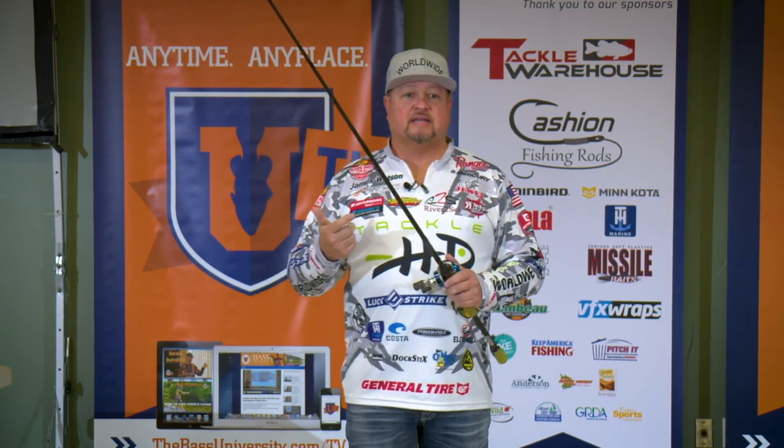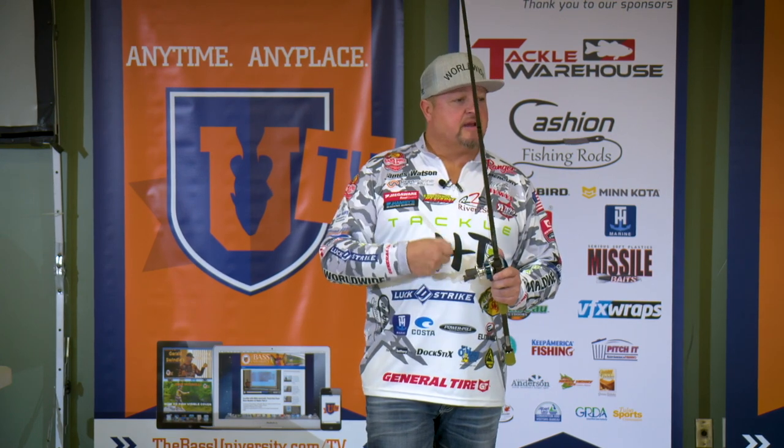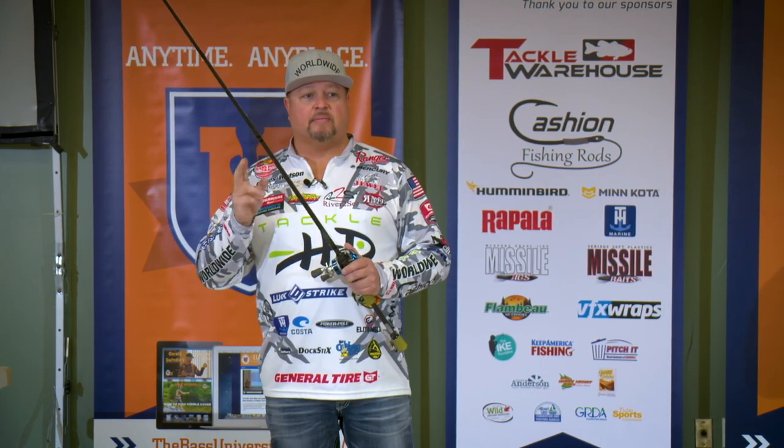50 to 65 pound braid is sufficient. Anything less than that, I don't own it. Slow roll that buzz bait at 50. As that water temperature starts to warm up, pick the pace up on that buzz bait.